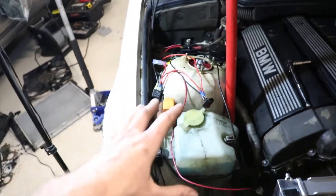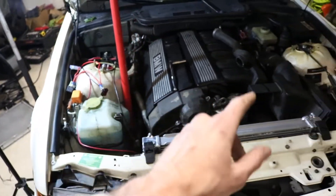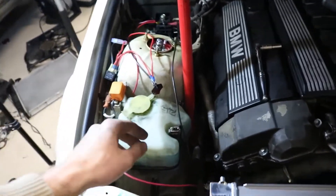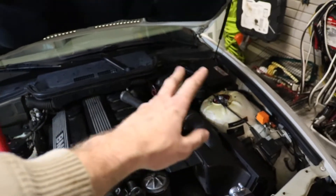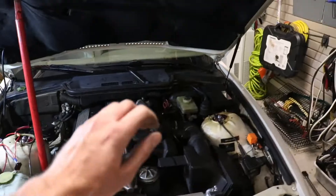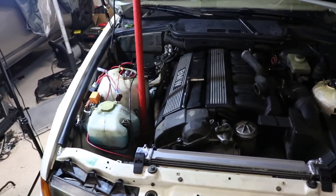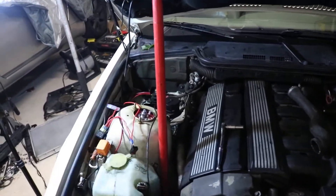Crimp everything together — I'm going to tidy it up in a second. That is how you wire up a fan for your E36. You can also do it where you find a power source in the fuse box or tap into something so that whenever you turn the ignition it sends power to the fan. But we're just running it off a switch right now to keep it really simple — whenever he wants to drift, he turns on the switch.